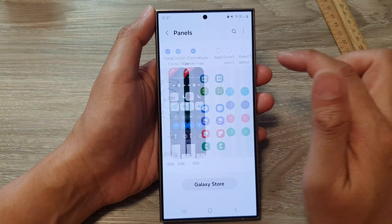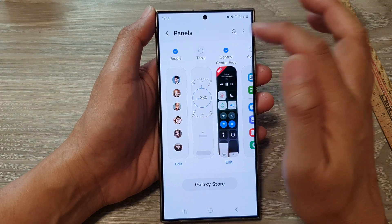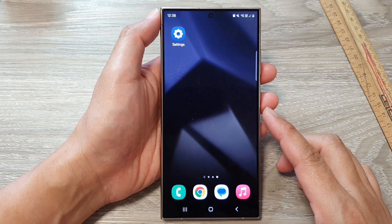After that, swipe across until you can locate the Tools panel. Make sure the Tools panel is selected, and then tap on the home button to return back to the home screen.